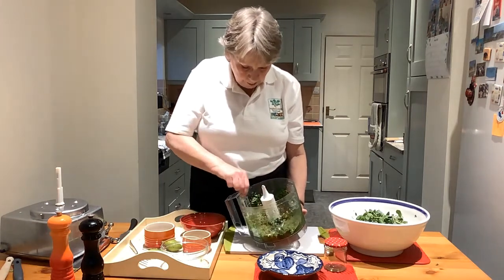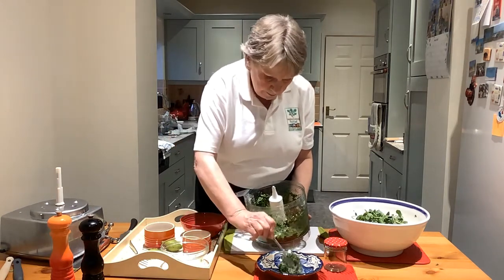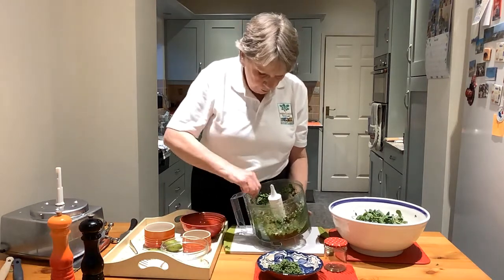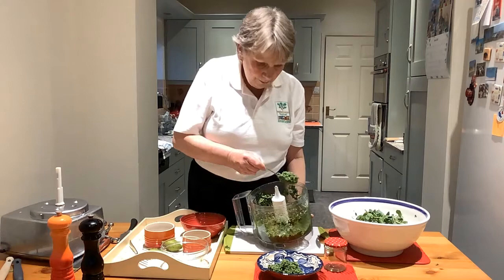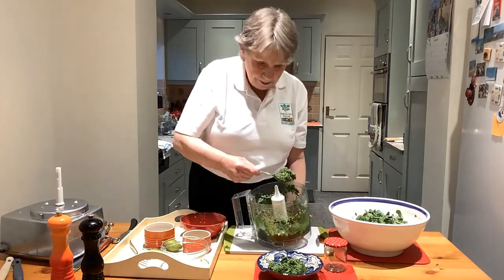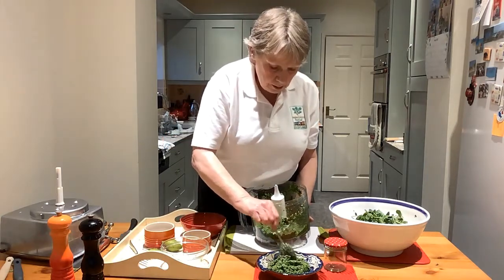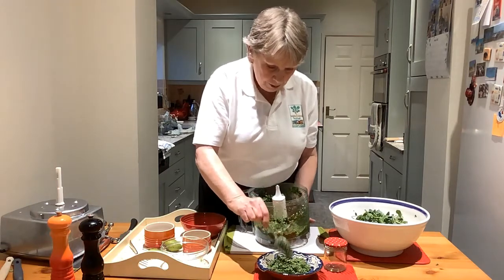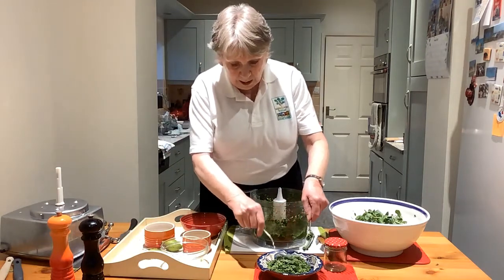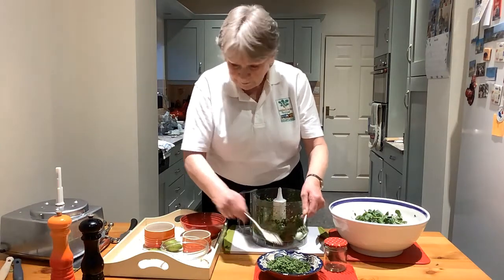It doesn't want any more liquid in it at all. I'm just going to serve it into my dish here. With any leftover, you can put it in a jar with a sealed lid — but better still, put it into the refrigerator rather than a store cupboard. It will keep for about four to five days.